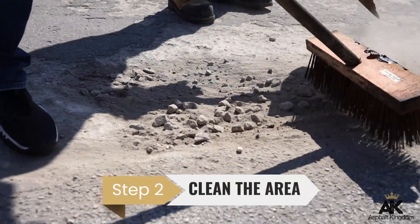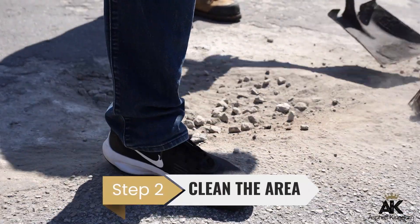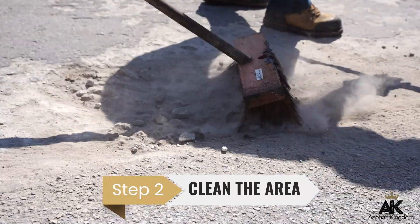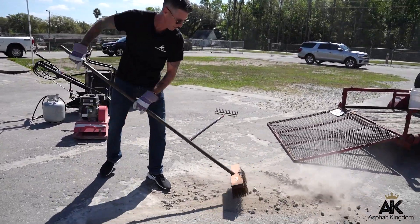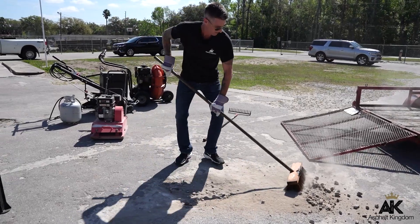Next, you'll make sure that you go to that pothole and remove any of the loose dirt and debris in that patch area. Go down about two inches and make sure that void is there with no loose debris left in that area.